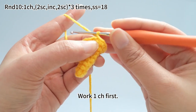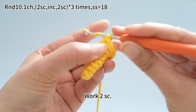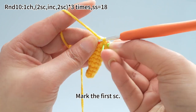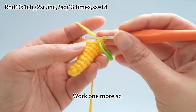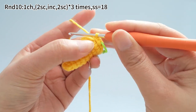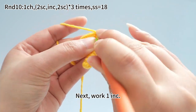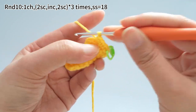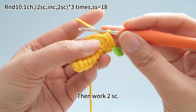Work one chain stitch first. Work two single crochets. Mark the first single crochet. Work one more single crochet. Next, work one increase. Then work two single crochets.